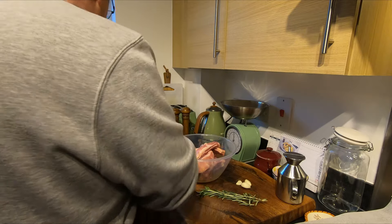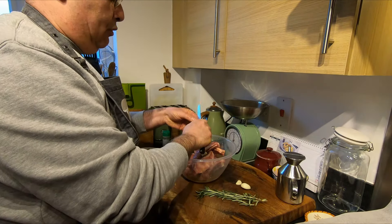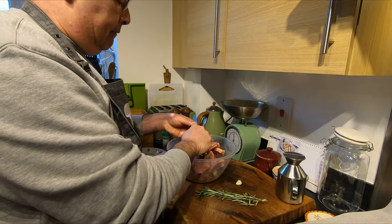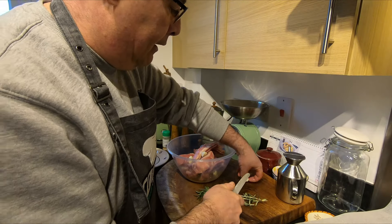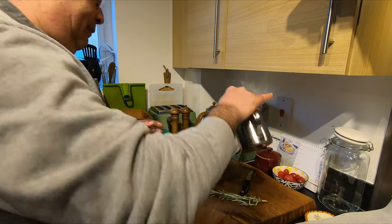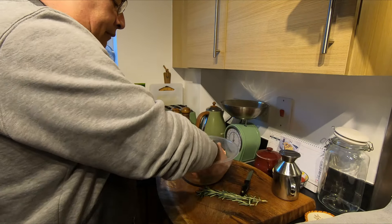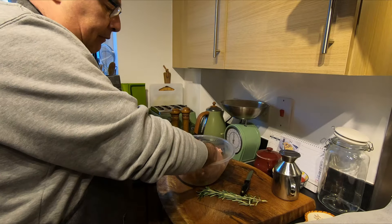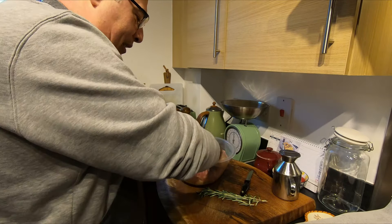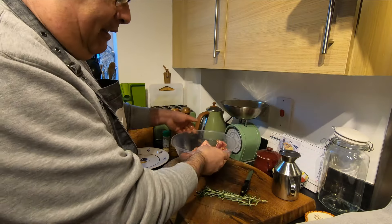Now take some garlic and chop it — two or three cloves like this. I need a little bit more olive oil. Guys, you won't believe it but the job is done — the rest of the job you'll see is done by the oven.